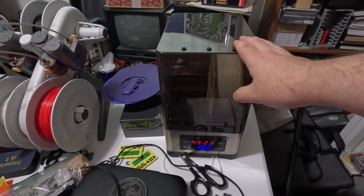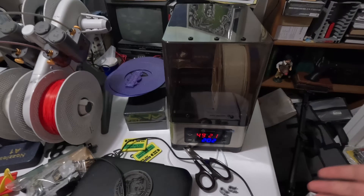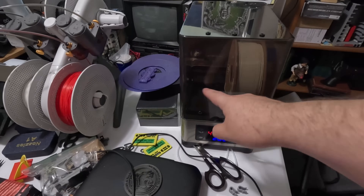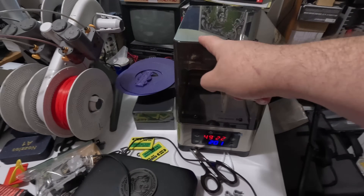Where this really shines is I've done a bunch of PETG in here, with different sets of hours, and we'll go take a look at that on the table. Overall, I am very happy with this FixDry. It does two spools — or I believe it'll do one two-kilogram spool or two one-kilogram spools.